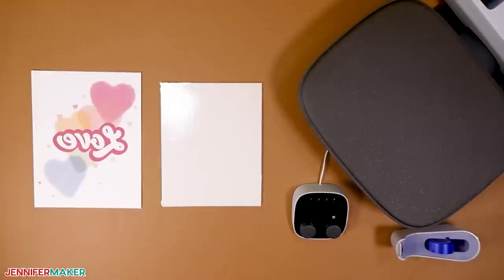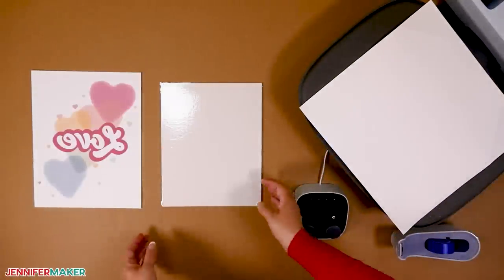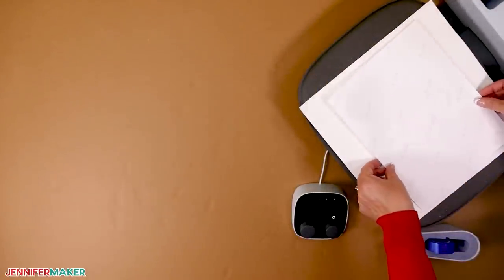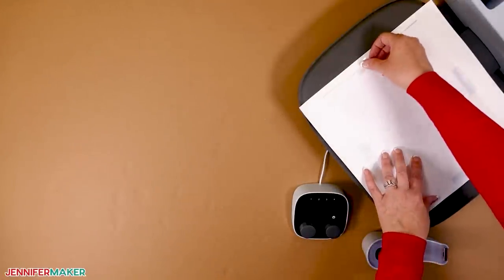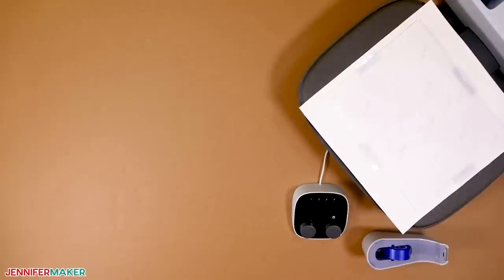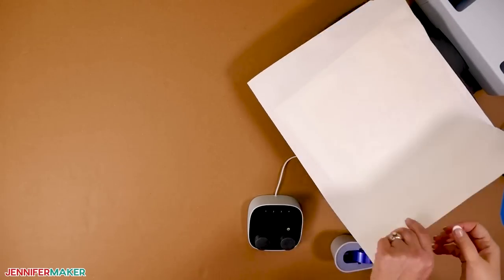For the canvas, preheat your heat press to 350 degrees Fahrenheit and set the timer for 60 seconds again. Replace the white cardstock and place the canvas face up on the pressing area. Gently center the design face down on top of your canvas and secure it with heat-resistant tape — you might be able to reuse the pieces of tape from the blanket project if they aren't too fuzzy. You really want to make sure your tape is holding your project down really well. Then add butcher paper and press. Follow the same steps to carefully remove the cooled layers — it will kind of look like a painting. Isn't this cool?